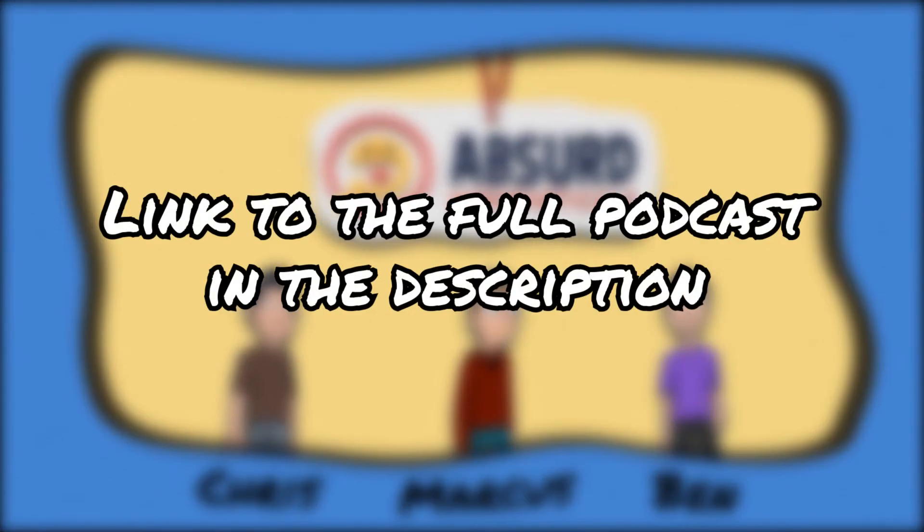That was a clip from Absurd Hypotheticals, the podcast where I answer dumb hypothetical questions. For the full episode, click on the link in the description.